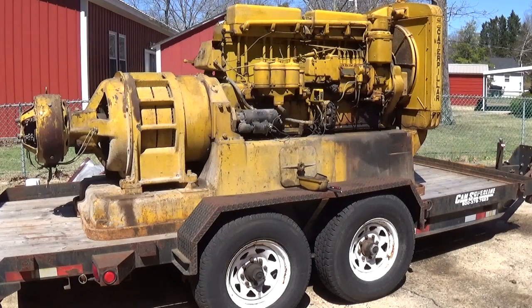Hi everybody, welcome to part 2 of the Caterpillar D13000 generator set project. The title of this video is going to be assessment. I'm going to take off a couple of basic components of the engine, try to get an understanding of what the problem is and what is going to need to be done to the unit to get it back to operating condition.